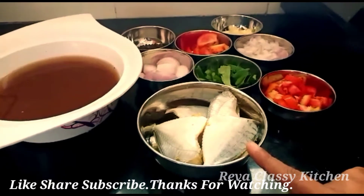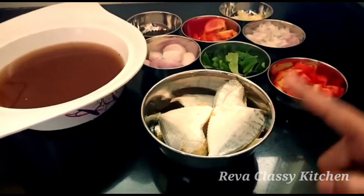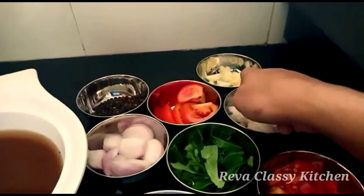If you want to clean the ingredients in this kitchen, I clean the ingredients. Put a small size vengay (onion) in a small bowl and let it soak for 4-5 minutes.